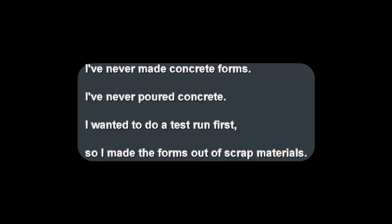I've never made concrete forms. I've never poured concrete. Therefore I wanted to do a test run first, so I made the forms out of scrap materials.